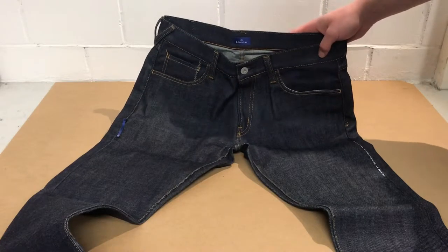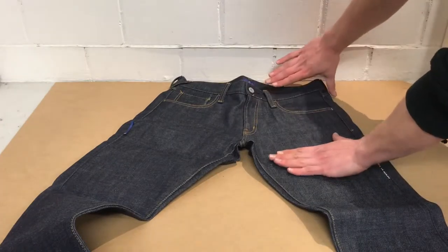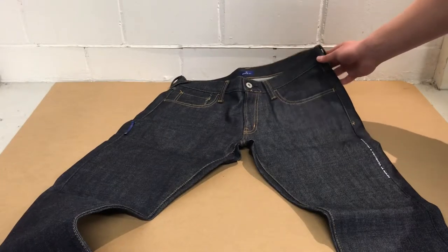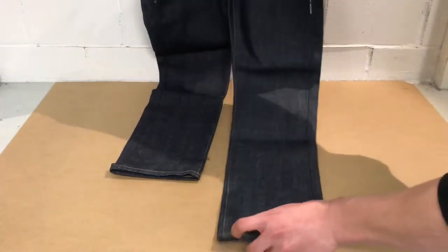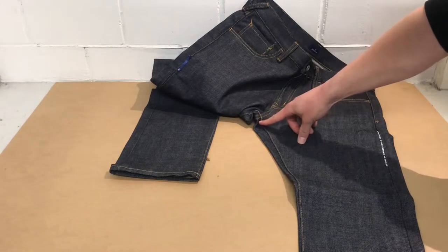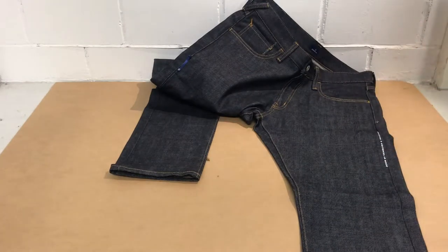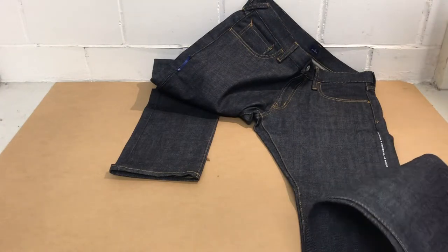The rise — that's the part from here to here — is 25.5 cm or 10 inches. The inside leg, the part from down here to up here, is 81 cm or 31.9 inches. The leg length, the whole leg from top to bottom, is 105 cm or 41.3 inches.